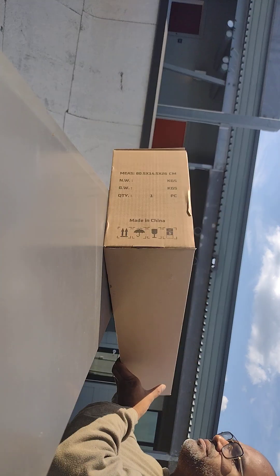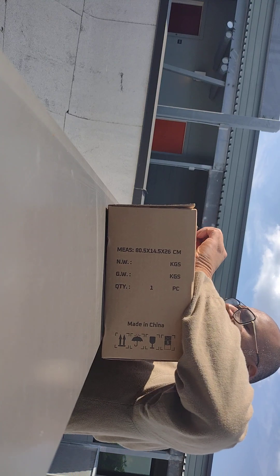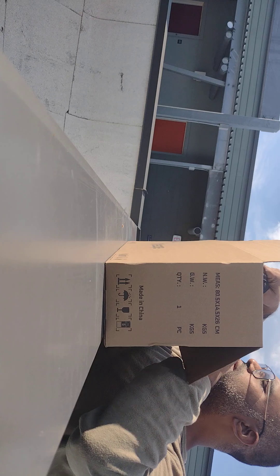And let's open it up. It has this neat little packaging, carrying bag, if you want.